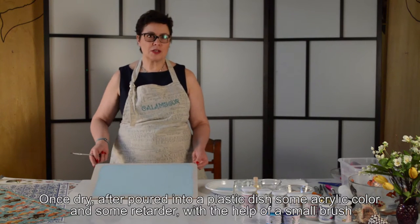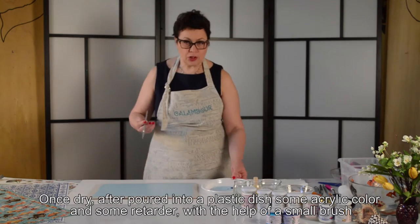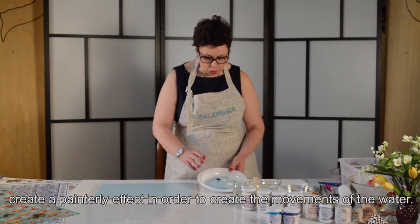Now, once the fan has dried it, I will prepare our paper and use it for the next step.